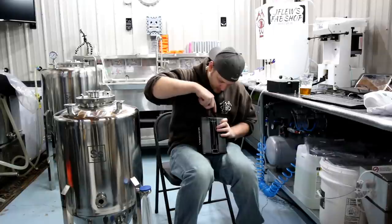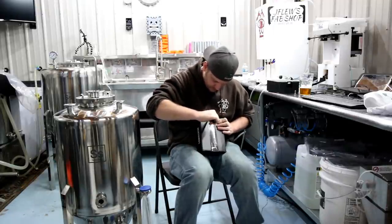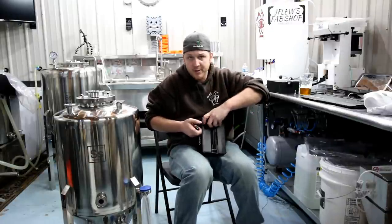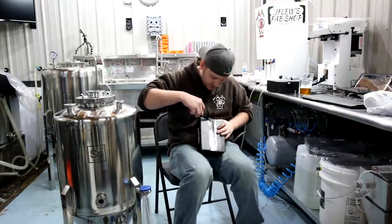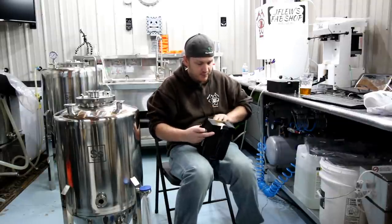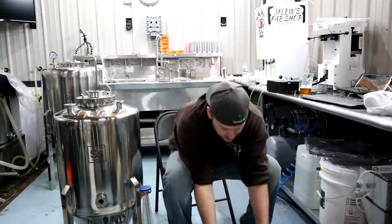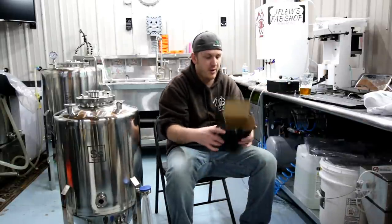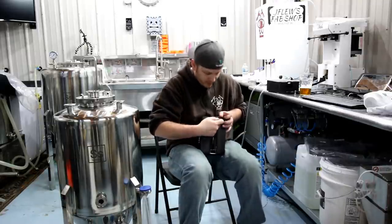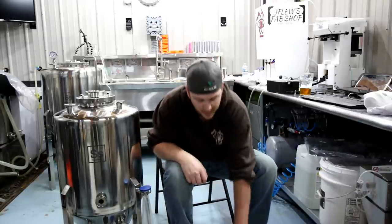Let's cut this guy open. I try not to destroy my stuff so that if I ever sell it, I can package everything back up and the buyer gets a nice package the way it came. Sam, my girlfriend, hates this because that means we have ten thousand boxes laying around the house.